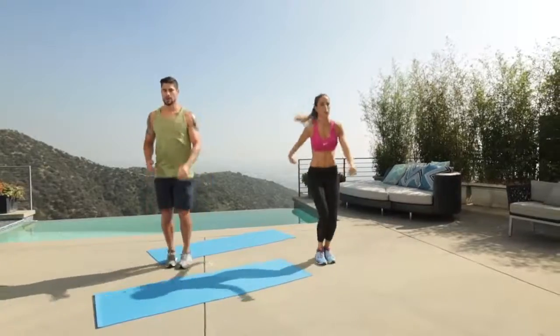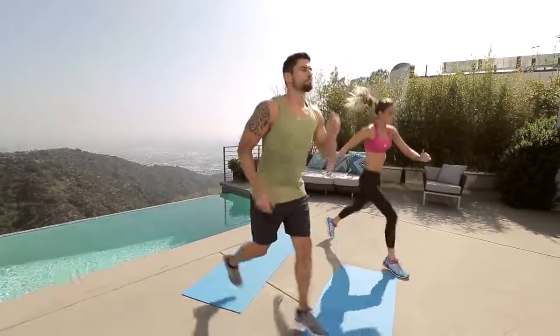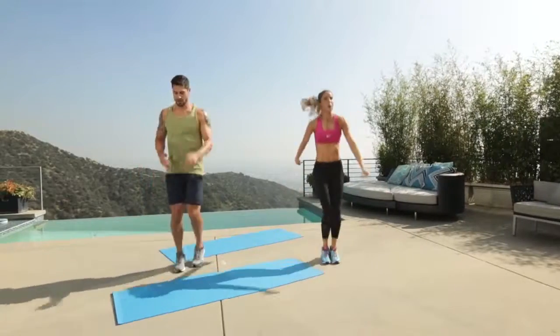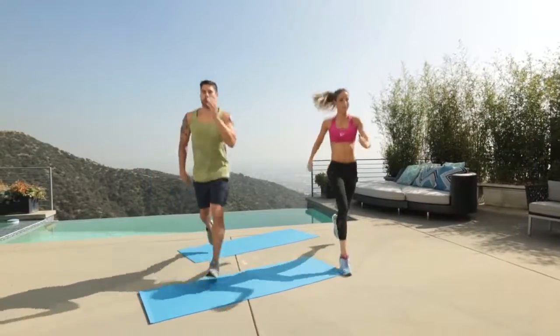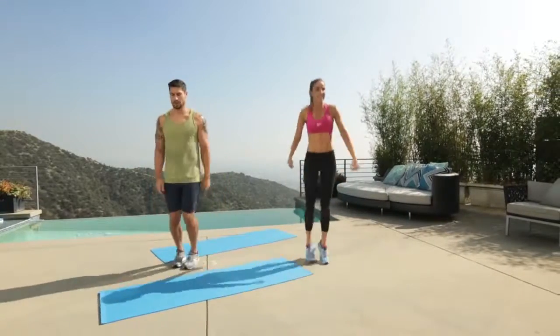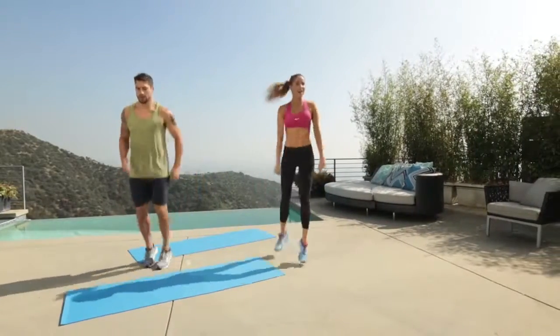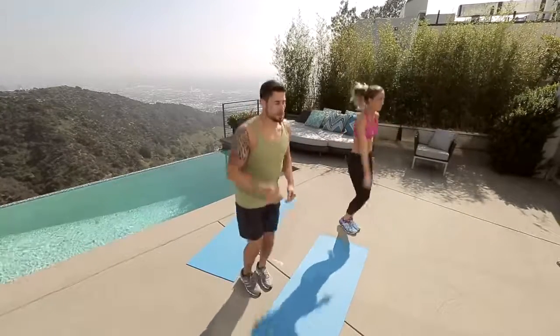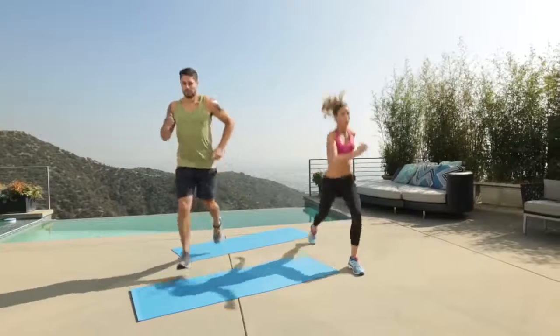Let's go for it. Make sure the knee is tracking over the ankle. Core is tight. Ten more — ten, nine, eight, seven, six, oh yeah, five — I feel like he's totally focused — three, two, one.